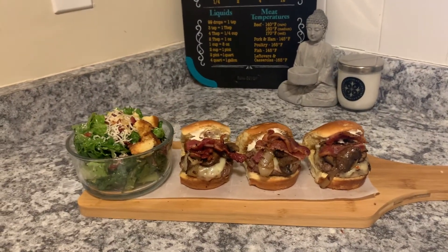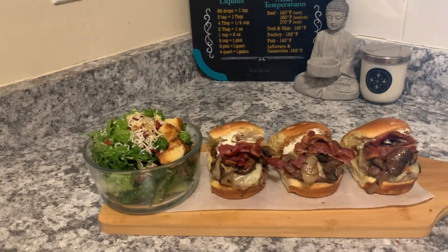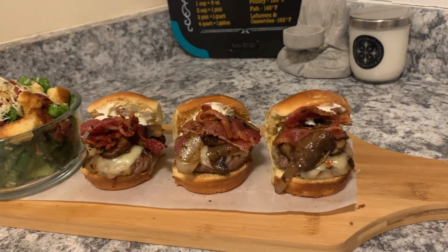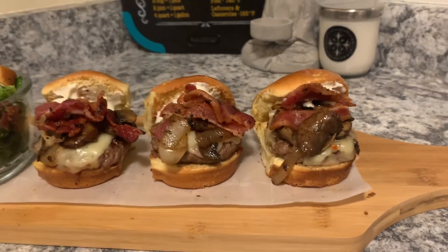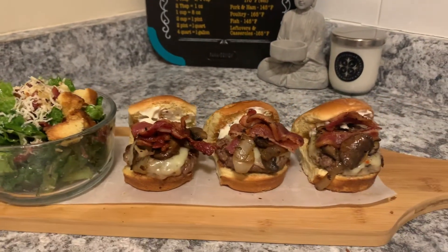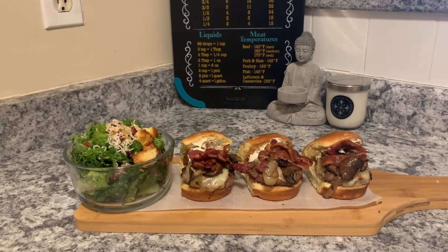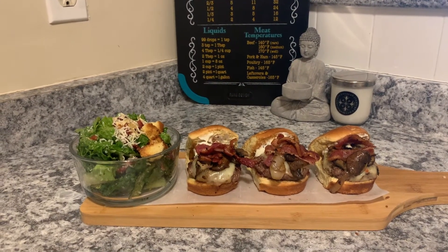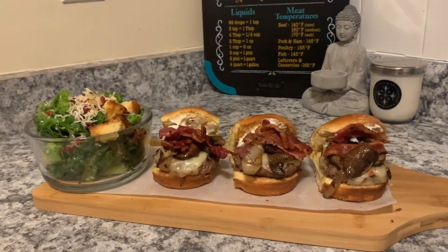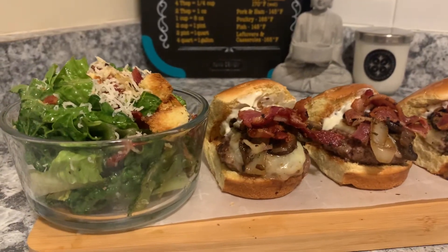Here are my sliders with a small Caesar salad with homemade dressing and croutons — I am ready for lunch, I'm starving! I'll probably add some Tabasco or hot sauce while I'm eating. I hope you enjoyed this video. Please give a thumbs up, comment, and subscribe to my channel. Until next time, thanks for watching, bye for now!